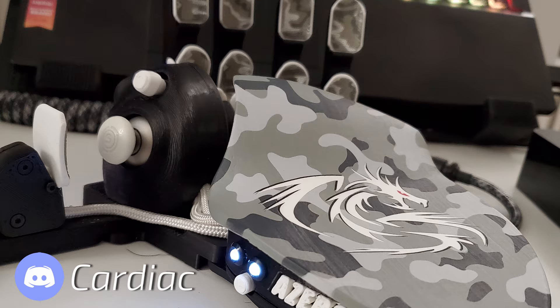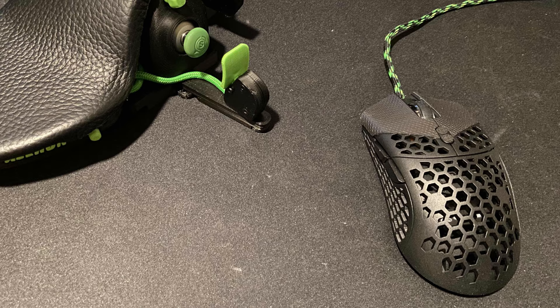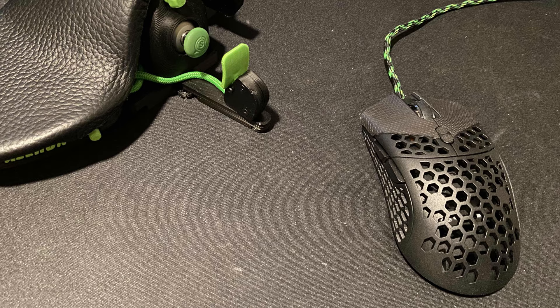Before you leave, here are some images of customizations our customers have made to their palm rest to give it their individual touch. We're always excited to see what our customers come up with, so feel free to share your ideas and customizations on our Discord server.